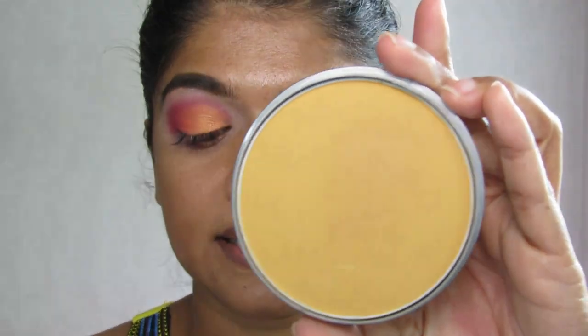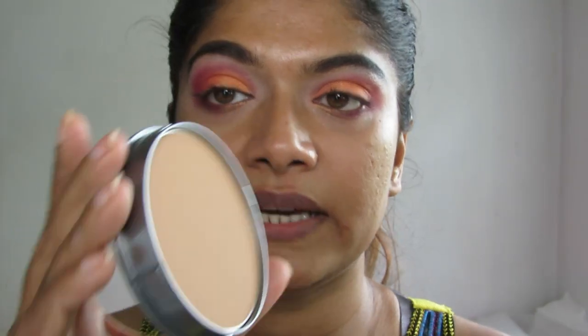The next product I have from this brand is the cake makeup. I've got the same colors just like the TV Paint Stick — the Chinese color and FS38. I'll show you how to use these two in a separate video.